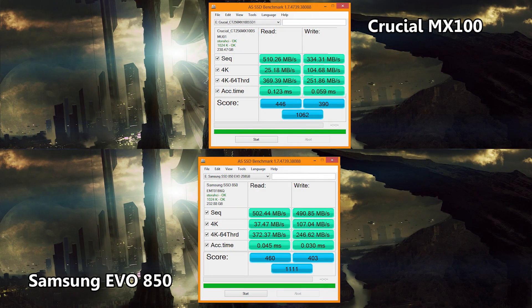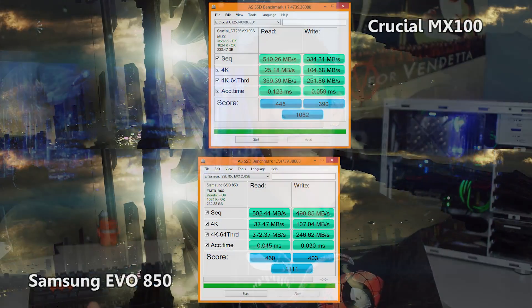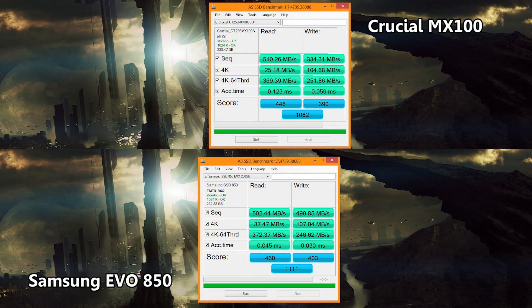I'm going to run some quick synthetics and then some real-world benchmarks. The first benchmark is AS SSD — my favorite synthetic for testing SSDs. It gives you the numbers you need to know pretty quickly. The Samsung did edge out slightly over the Crucial MX100, scoring 1,111 points in this test as opposed to the Crucial MX100 which scored 1,062. These are both really good numbers, especially for drives that cost around about $100. The Samsung edged out the Crucial mainly in sequential write speeds — 490MB versus around 334MB — a slight victory to the Samsung in AS SSD.